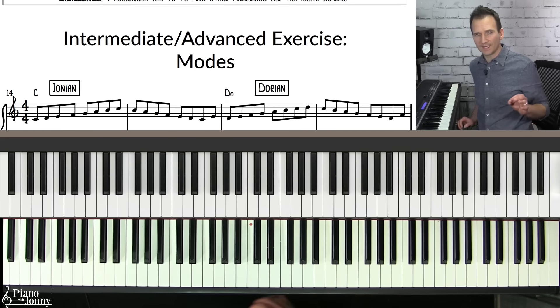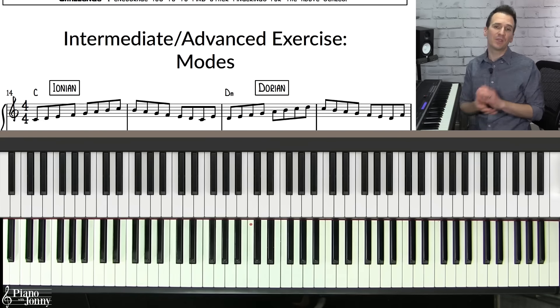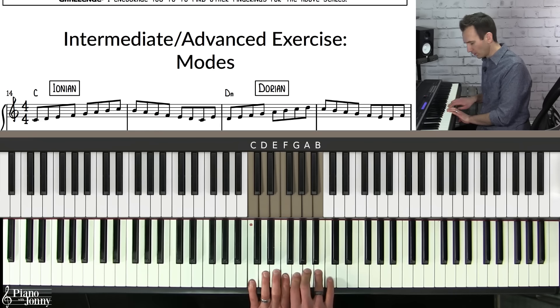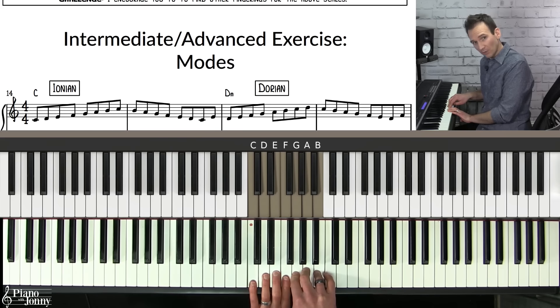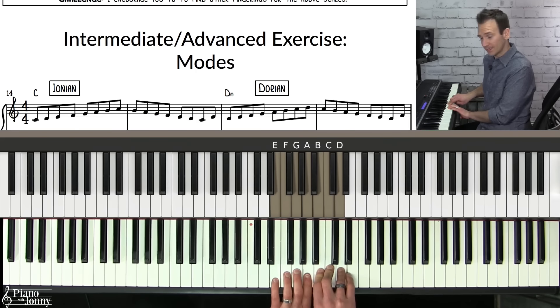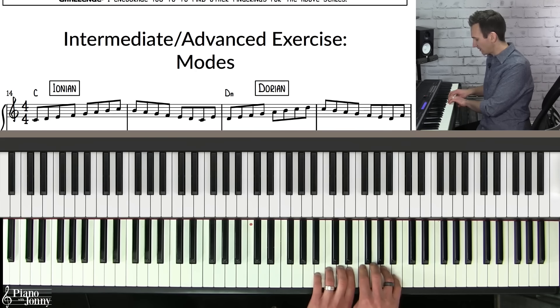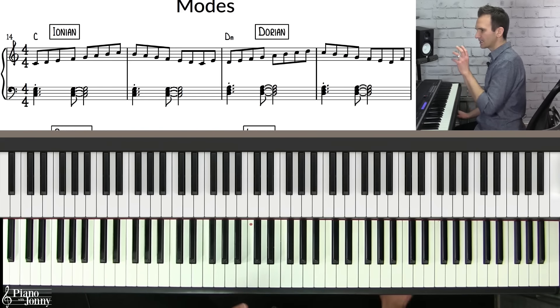If you're more on the intermediate to advanced level, you need to know all 12 of your major scales to play jazz. But I do not recommend that you just play your scales up and down the piano. Instead, the best way to practice your major scales is to practice them as modes. The modes are when you take the major scale and start on a different note. Playing C major starting on C is Ionian; starting on D is Dorian; E is Phrygian; F is Lydian; G is Mixolydian; A is Aeolian; and B is Locrian.